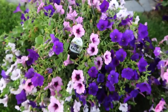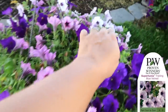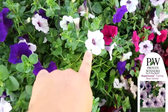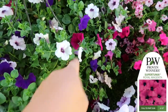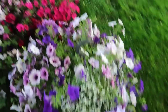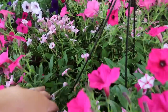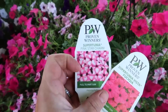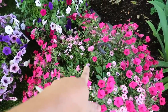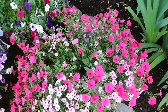This basket right here has Supertunia Bordeaux, Royal Velvet, and Trailing Blue Veined. And then this one has Trailing Blue Veined, Royal Velvet, and Royal Magenta. This one has Royal Velvet, Bordeaux, Diamond Frost, and Euphorbia. And then this one looks like Vista Fuchsia and Pink Star Charm. I'm thinking we're going to put maybe this one in the very top urn because it doesn't look as good as the others from overhead, and the ones that go in the basin you'll be seeing from overhead.